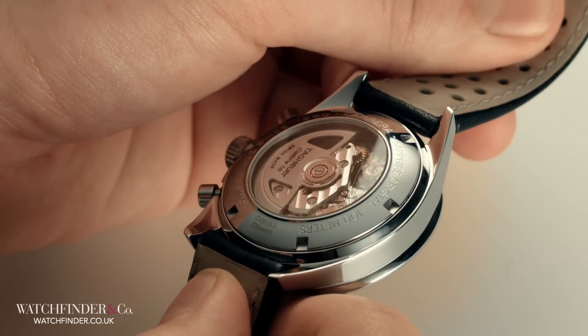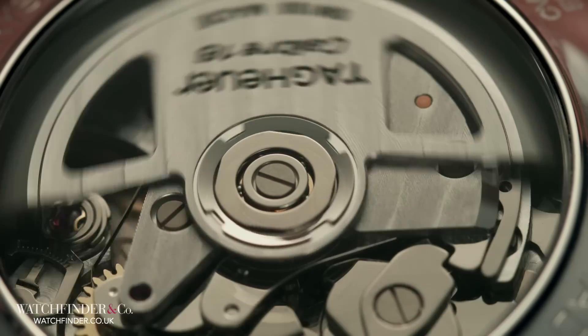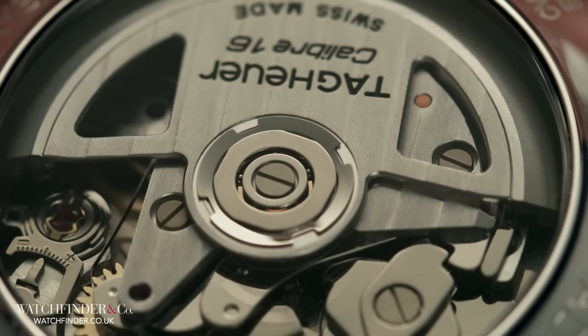An automatic watch only needs manual winding if it's completely out of power, as it is wound by a rotor weight. A clutch ensures it won't ever overwind itself.